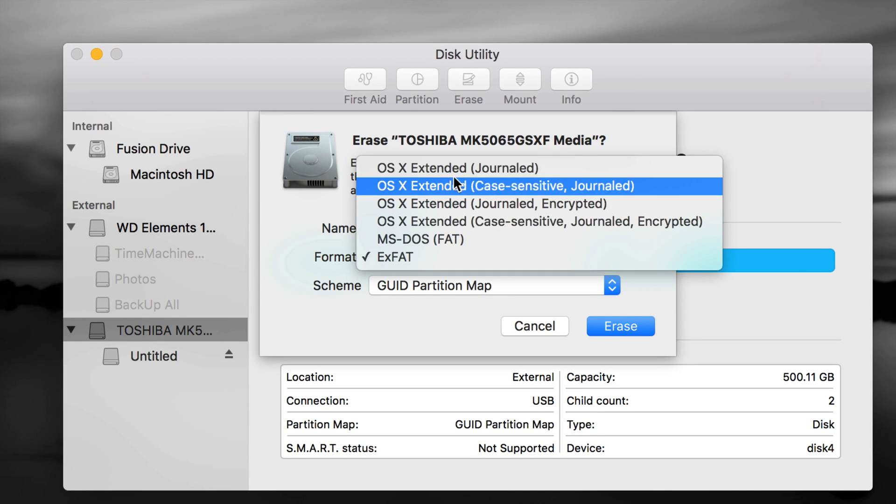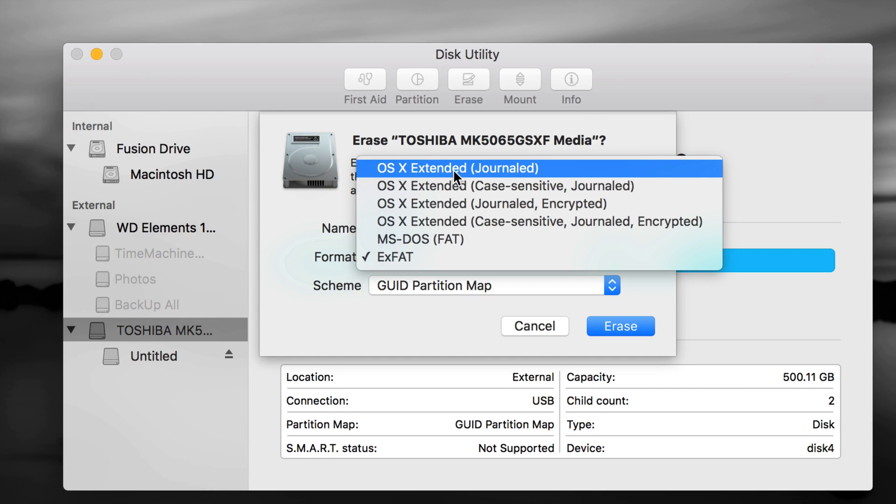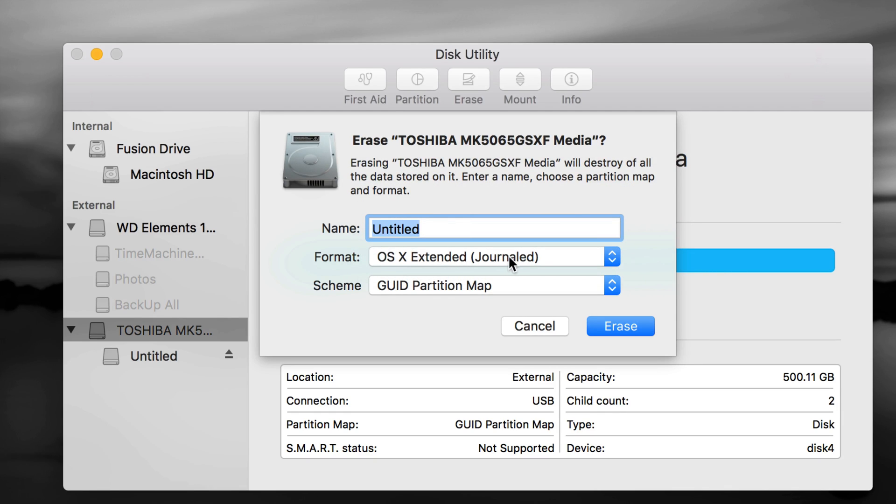Right now we're going to use partitions to set up Time Machine. Time Machine is great — it backs up your entire computer including photos, videos, any file you have, plus all your installed apps and settings. We're going to format it as Journaled first, and then make it compatible with both Mac and PC, so don't worry. Let's press Erase.